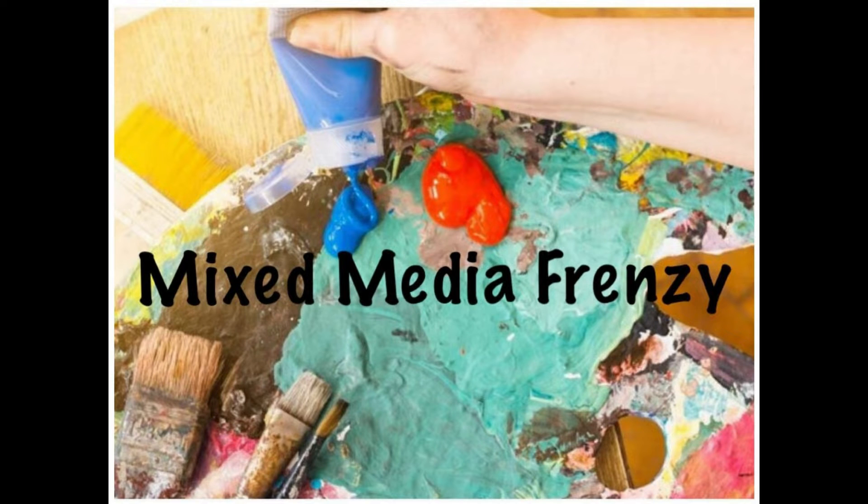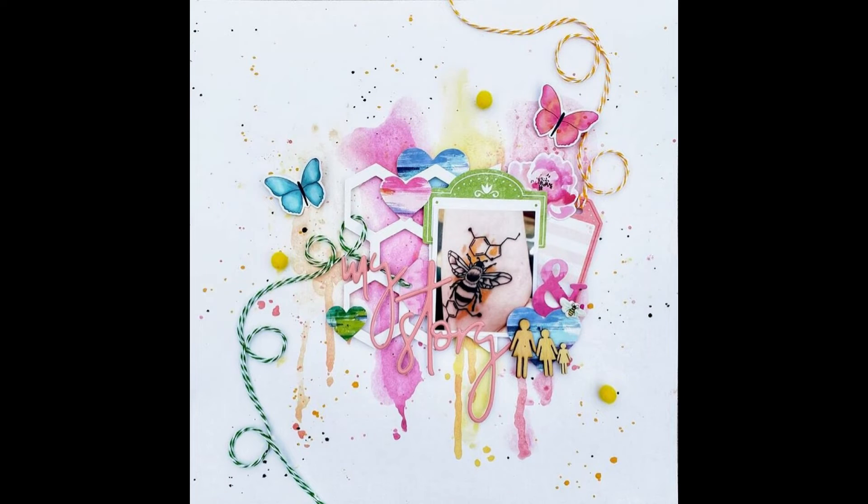Hi, it's Ronnie, and welcome to Mix Media Frenzy. That's where we all use the same sketch or layout. In this case, it's a layout, and this is by Cassie Box. She's the owner of Paper Issues, and she did this for a challenge called Stitching Bee — B-E-E.